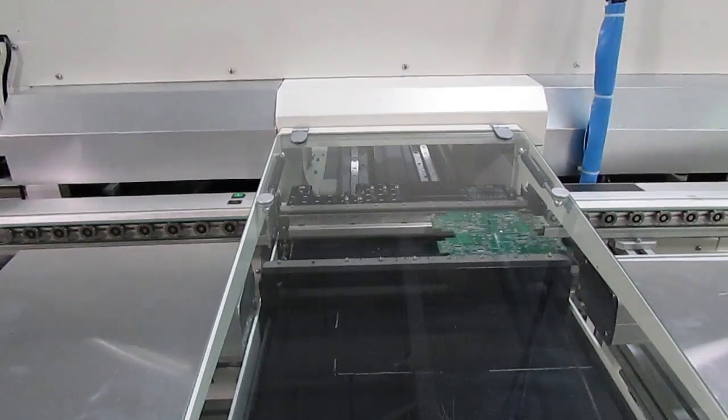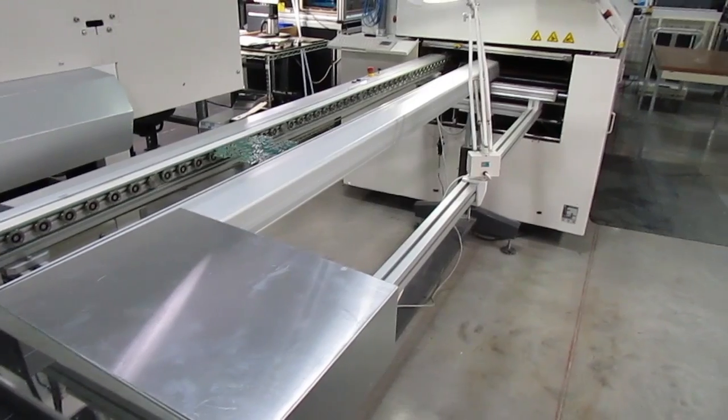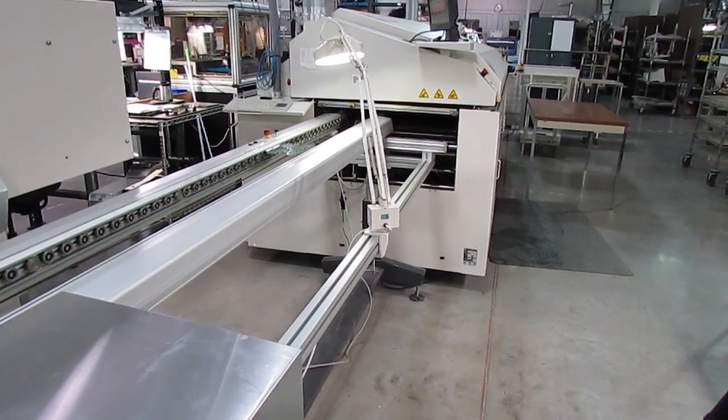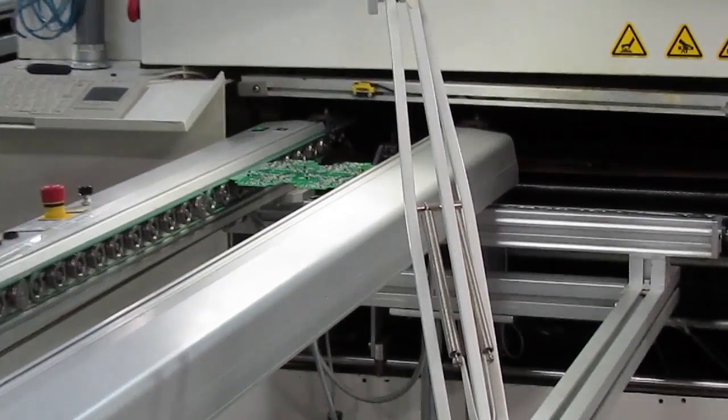And that's a quick look at the pick and place process. Now the placed boards will go through the reflow oven to melt the solder and burn off the flux. Then the solder will harden to bond the components into place and form the electrical connections.